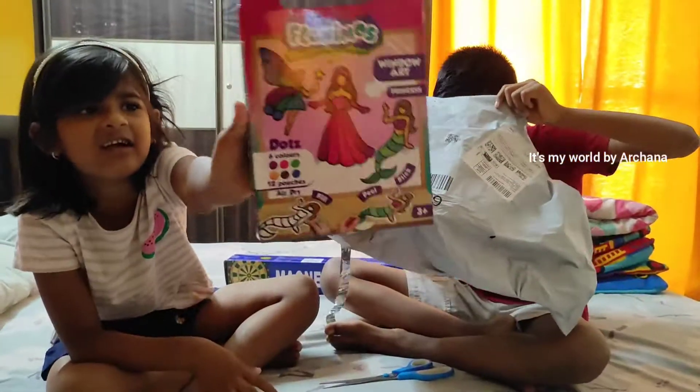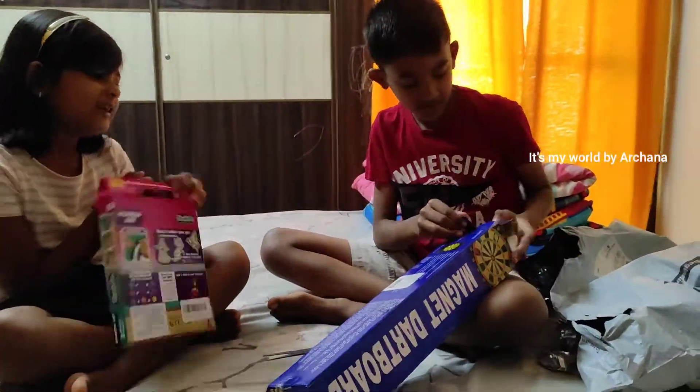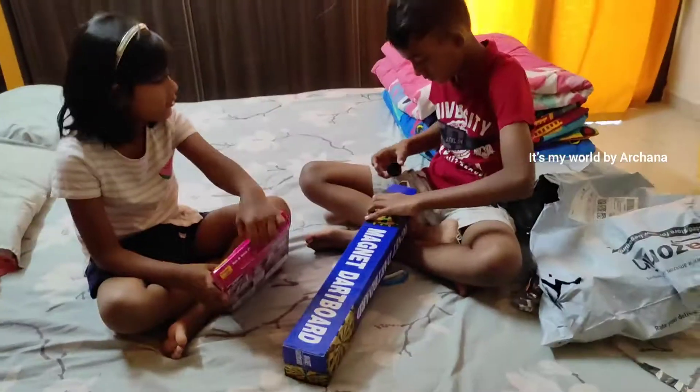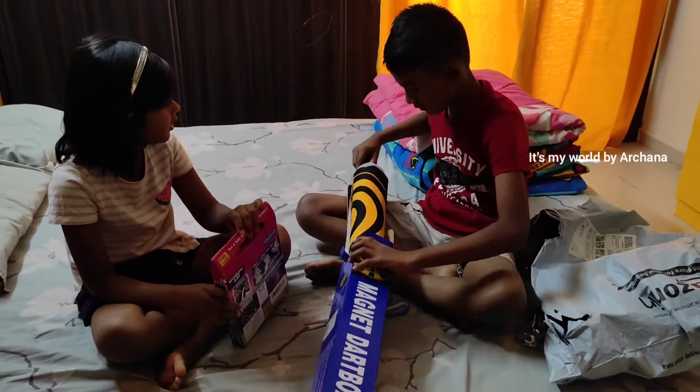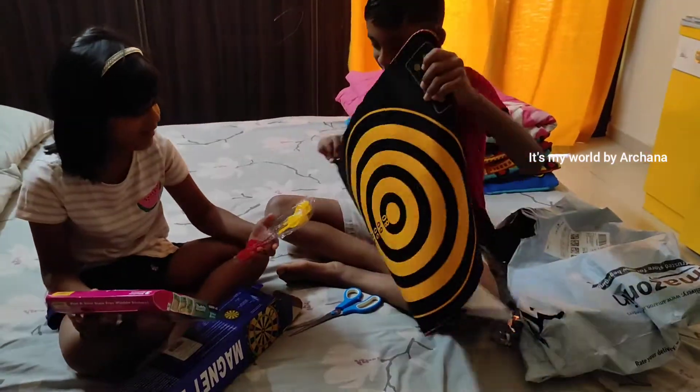So they are ready to get the unboxing and they are ready. Now let's get started. We are ready to get two gifts in the same day. We are going to look at the magnetic dart board — that is 2 in 1.